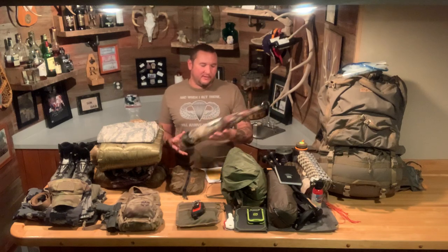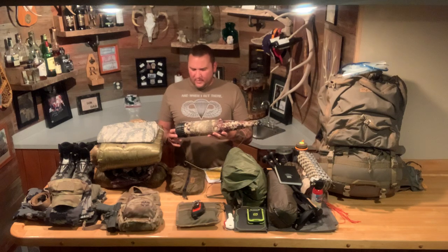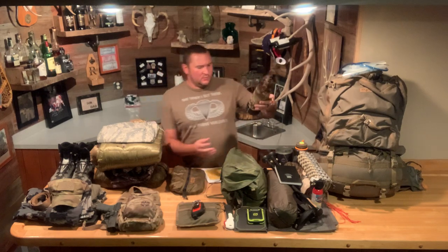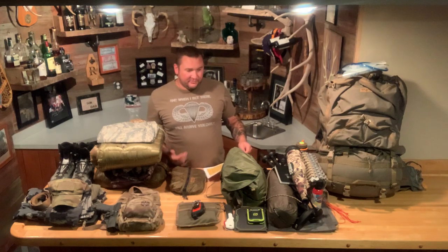Of course, everyone on an elk hunt carries a bugle. This is a Rocky Mountain Hunting Calls bugle — the Wompity Whacker model. Me personally, I use Primos calls — that's what I've found works best and what I find easiest to call with. Nothing against all the other ones, but Primos for me are the easiest. Those are what I keep in here.